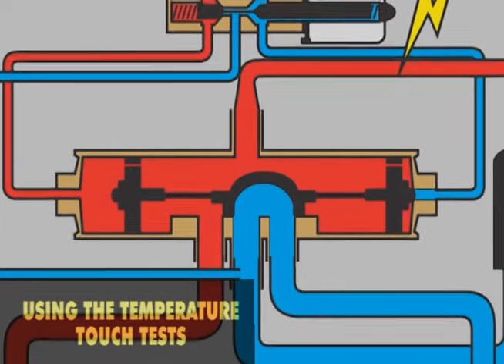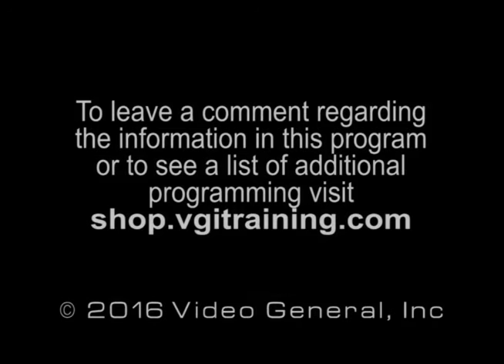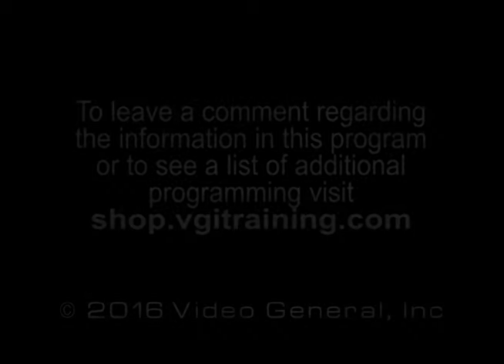Those three temperatures are driven by the condition of the refrigerant in the valve.